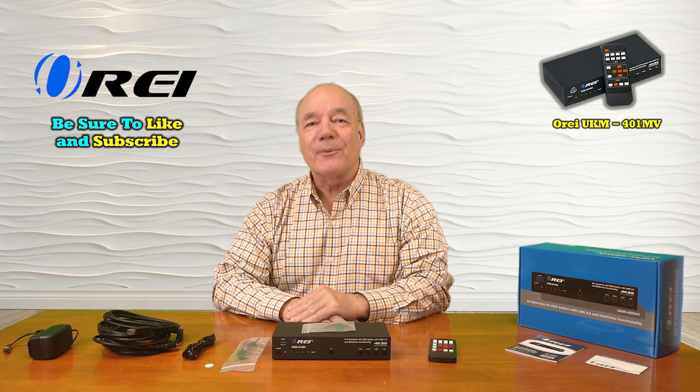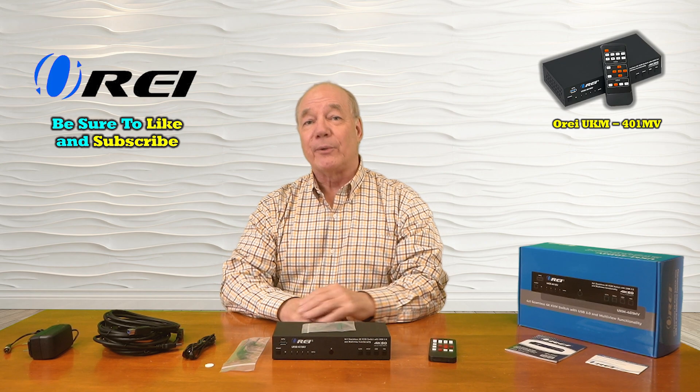Hey there tech fans, Rick here from the O-Ray team with an overview of the UKM-401MV 4-input KVM switch with multi-viewer capabilities. This product was engineered to make it incredibly easy to connect four different HDMI media devices or computers to a single ultra high-definition monitor, while providing complete control over which media stream is displayed by simply tapping a button on the front of the unit or using the included infrared remote control.